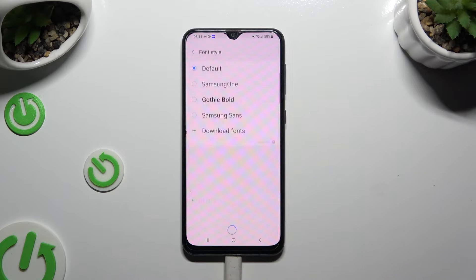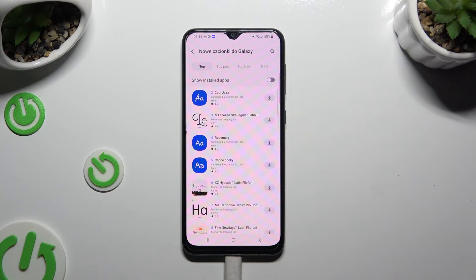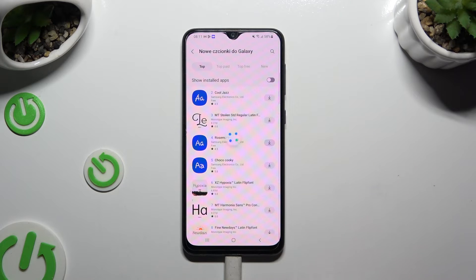Go into Font Style and click on Download Fonts. Finally, click on Rosemary One and tap Install at the bottom, or use the little icon next to it to download it.